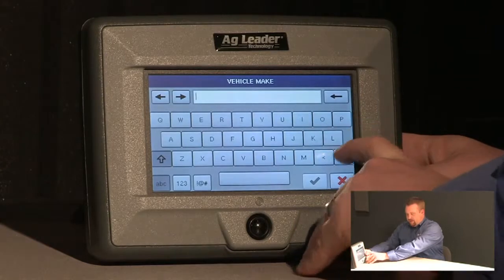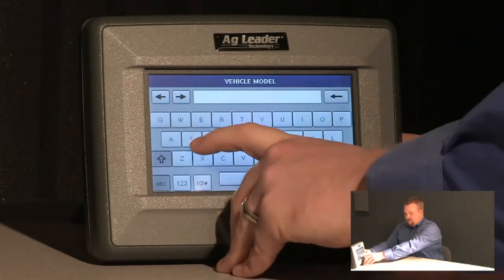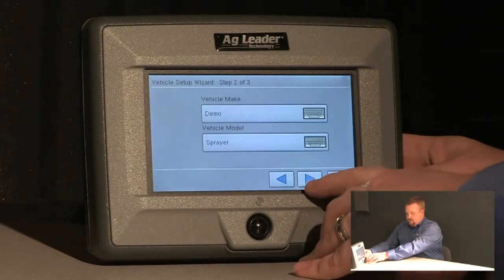We'll specify a make and model. In this instance my make is demo and my model will be sprayer. We'll push next.